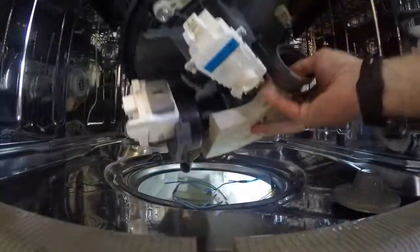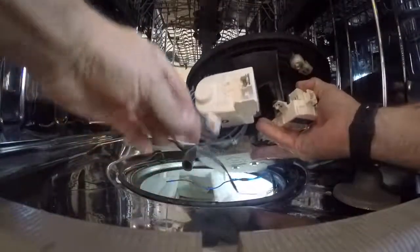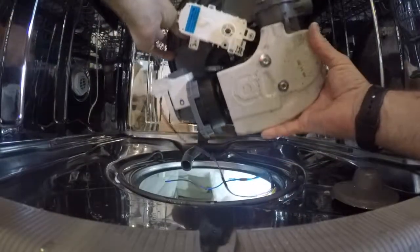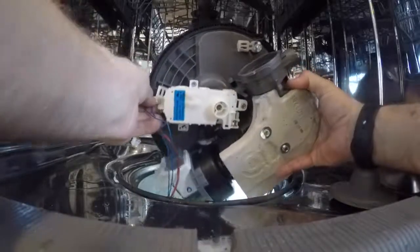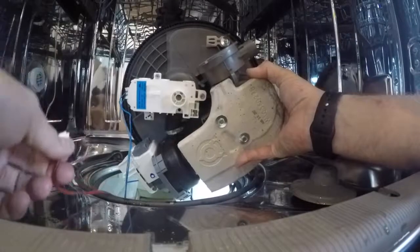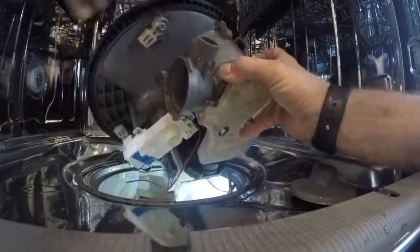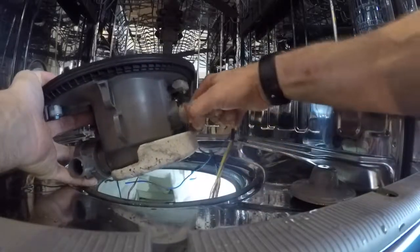Now plug the wires back into the motor. I usually start with the motor plug itself — it's the largest one. Then go to the diverter: blue is outside, like blue sky outside. Insert those until you hear them click — there's a little tab that holds them in place. Then reconnect the water sensor.